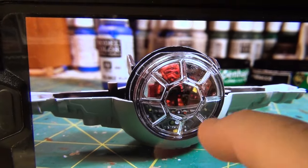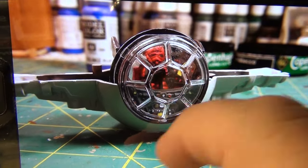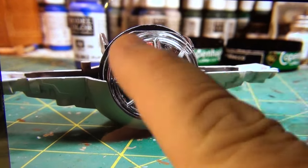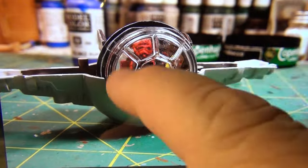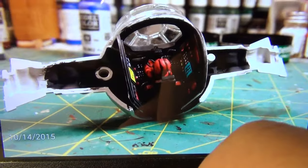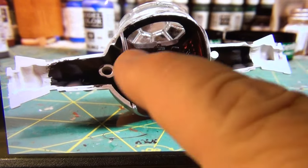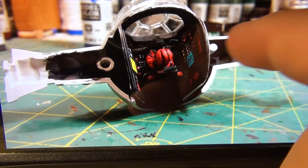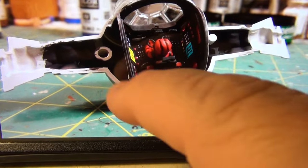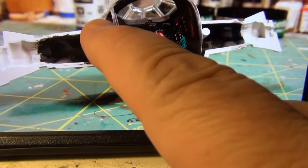Here I am putting a front glass piece on to the TIE Interceptor. I put Future floor wax to clear up the 30-some years of rattling around a box, so it helped it out a little bit. I inserted the top cockpit into the Interceptor and painted everything black inside to make it look good — when you look in, you won't see any clear plastic or any of the plastic of the kit.